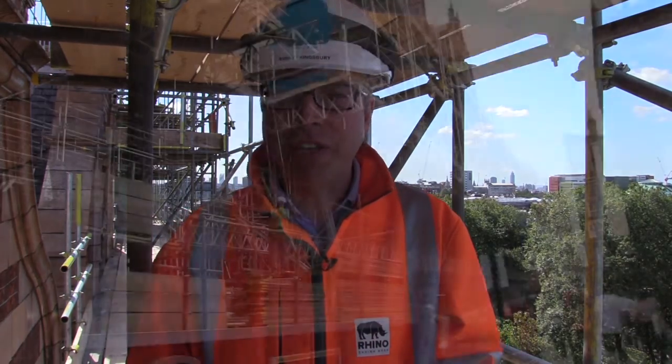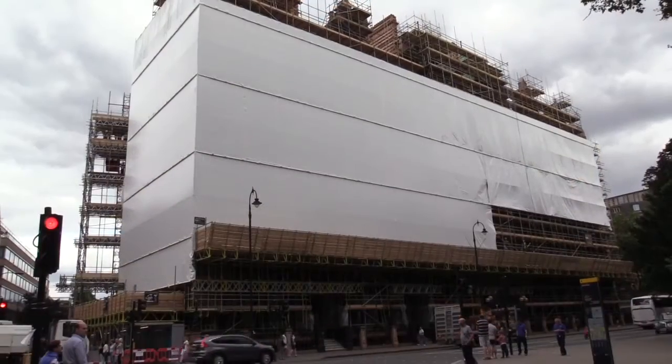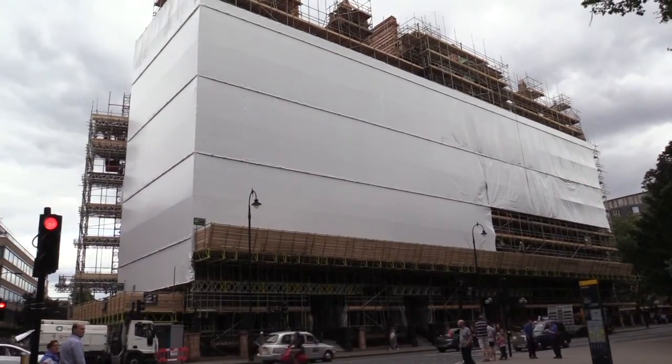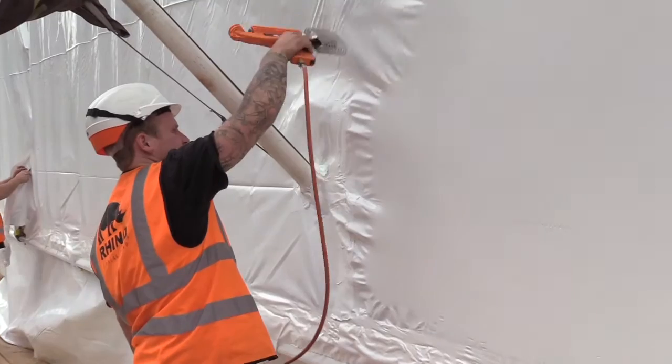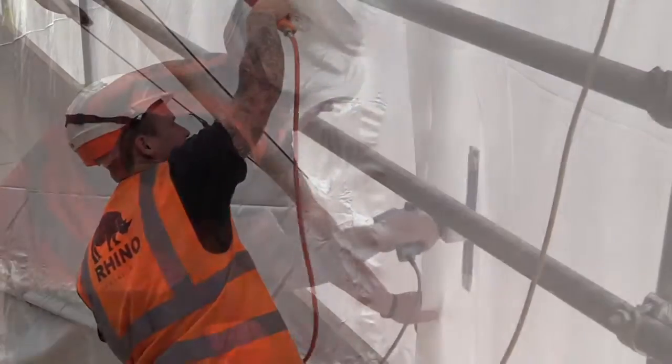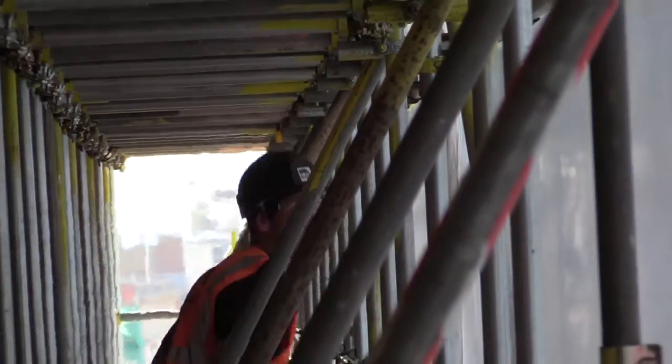Hello, I'm Aubrey from Rhino Shrinkwrap. The scaffolding industry has moved forward a tremendous amount in recent years with advances in safety, in technology and standards, and at Rhino we believe that sheeting should be moving forward also. I'm going to give you the most complete and honest guide to scaffold shrink wrapping and how it's different to every other product on the market. You can then decide for yourself if it's going to be a good fit for you and your next project, and you'll be able to advise your clients as well.